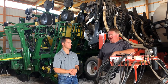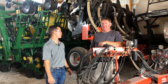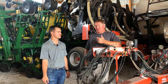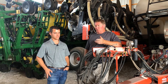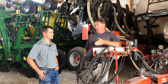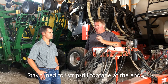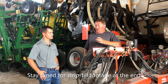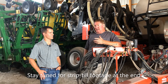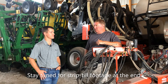At that point we decided we could do a better job — there was better technology out there. This is a Krauss strip till machine, 16 row. Basically what it does is create a 10-inch wide strip that we will plant directly into in the spring — no spring tillage. We're trying to place our fertilizer where the seed is actually going to get maximum use out of it. Broadcasting is there, but those roots have to go find it; here we put it right where it doesn't even have to go find it.